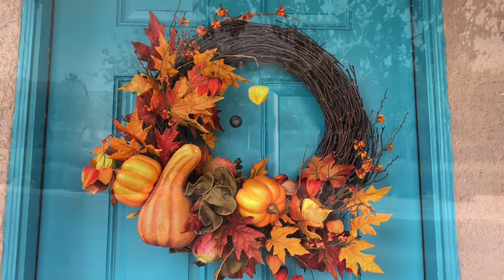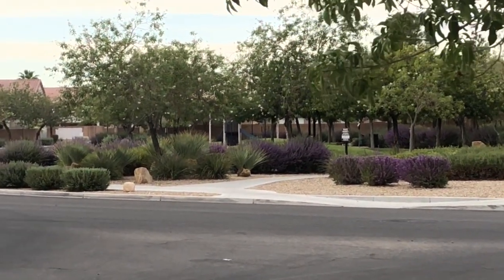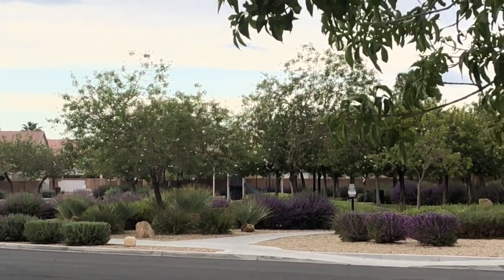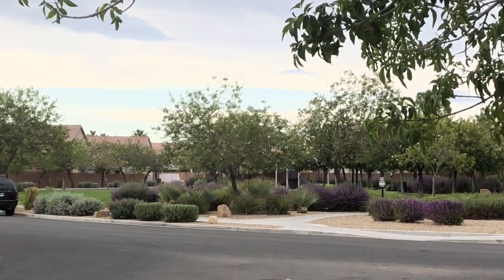It's so beautiful this morning. I love being able to come outside and look across the street at our park — it's so nice. The lavender is blooming, so it's kind of great.